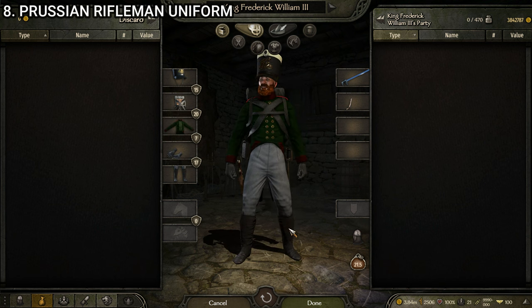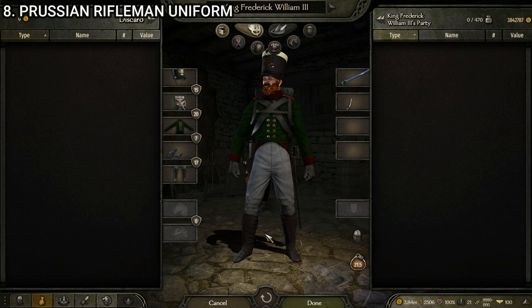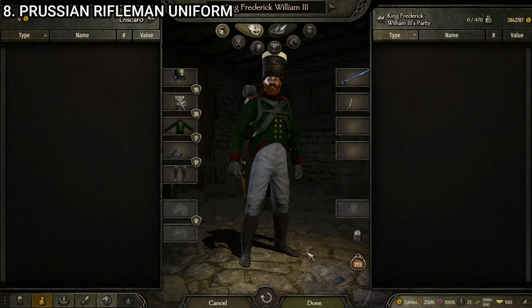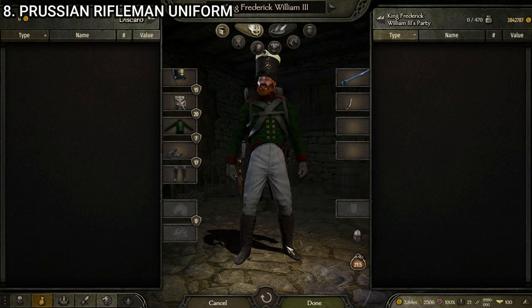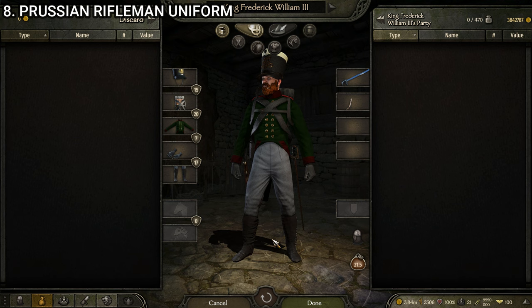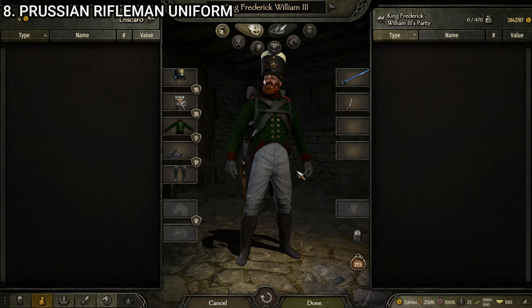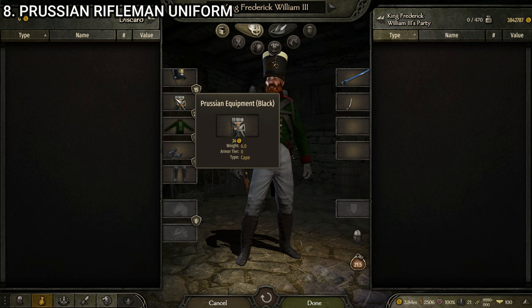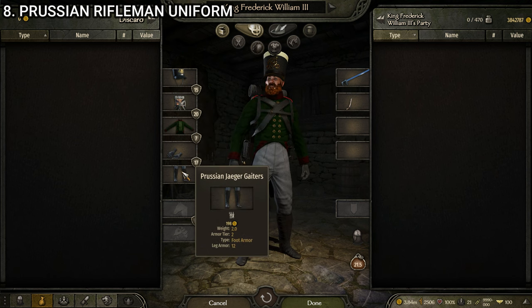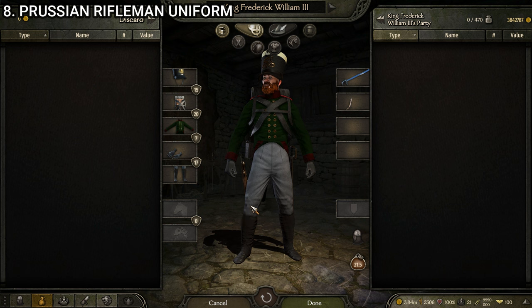Next up we have the Prussian rifleman uniform, and I am a sucker for a good rifleman uniform. This one looks excellent because, like all Prussian uniforms, the style is just on point. Out of the three distinct rifleman uniforms — the British, Russian, and Prussian — this might be my least favorite of the three, despite loving Prussian uniforms. I'd say I prefer the Russian shako over this one, and I like it better when it's all green rather than gray pants. But this coat is better than the Russian rifleman coat. It's made up of the Prussian infantry shako, the Prussian equipment black, the Prussian rifleman uniform, the officer's gloves black, and the Prussian Jaeger gaiters. Very solid uniform.